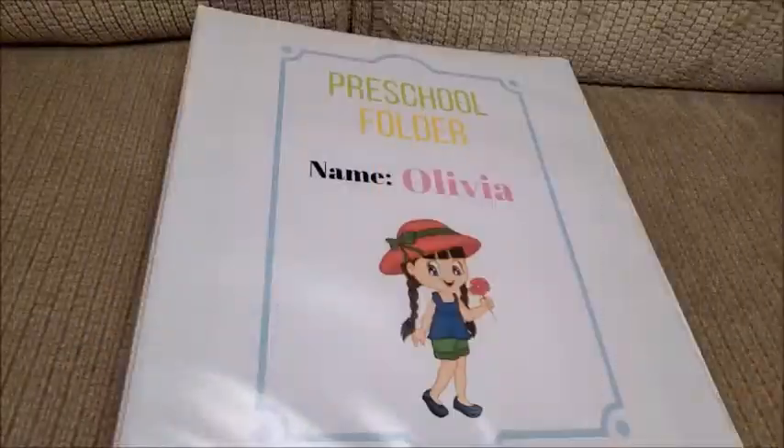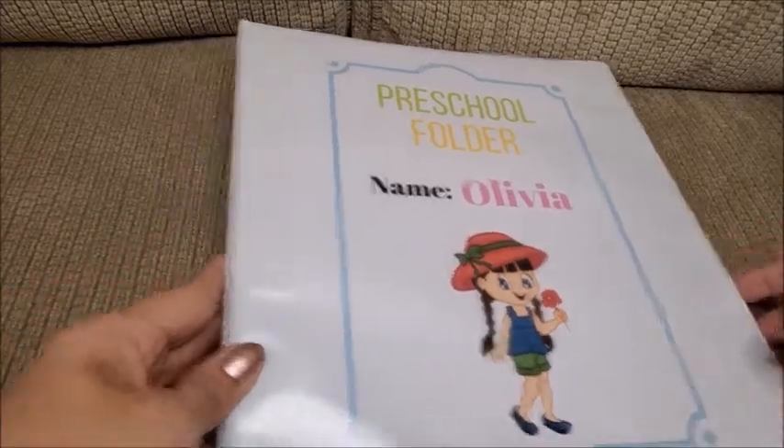I'll leave the link to JDA's channel down below if you want to check it out. In that toddler binder there are more basic pages. I also added some pages from Totschooling.net and This Reading Mama on Pinterest. I'll try to link as much as I can in the description below.